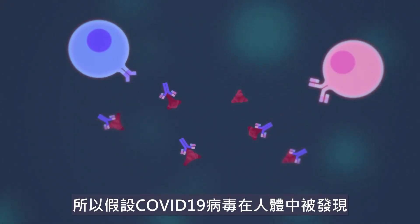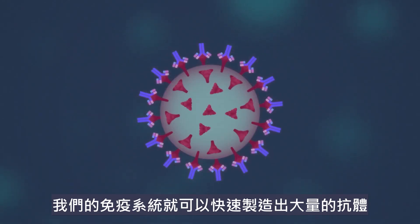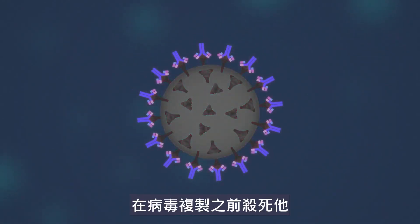So, if and when a real COVID-19 virus is found, our immune system can immediately produce loads of antibodies and kill it before it reproduces.